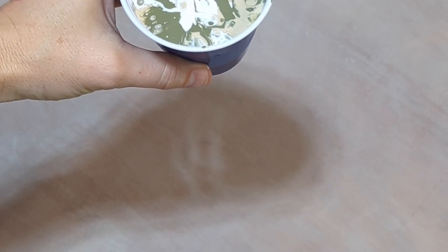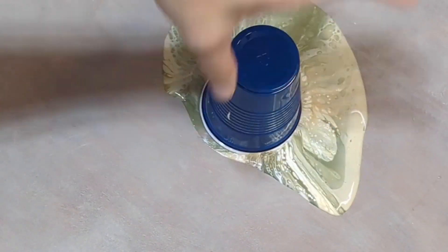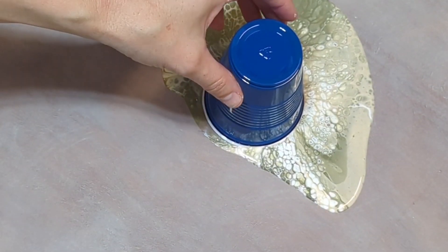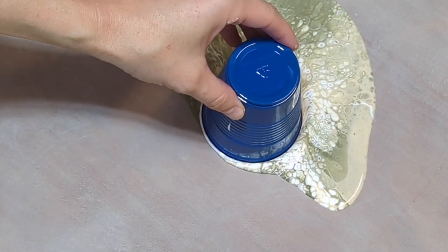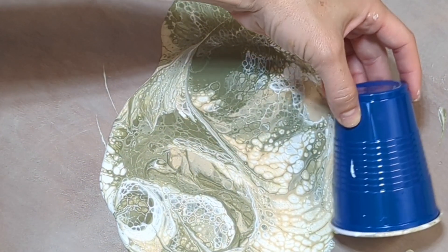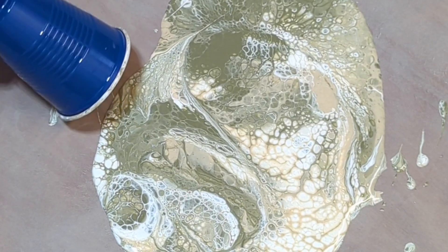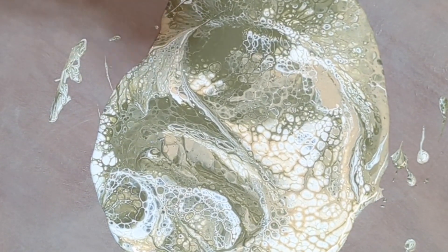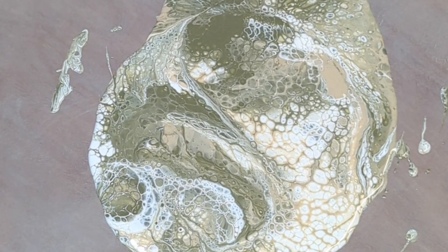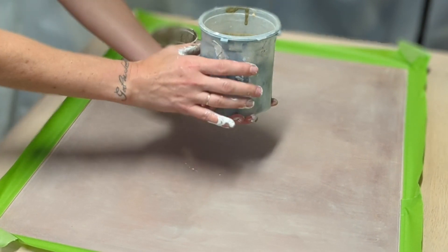Here comes the fun part. You take your cup to your table and flip it upside down — yes, it's going to splatter. You're already going to see the cells in there, and you lift it up and move that cup around. I realized I needed twice as much as I had, so I quickly went over and mixed another cup. Since the paint has Floetrol in it, it's not going to dry quickly at all, so I can go mix another cup of paint that I already had.